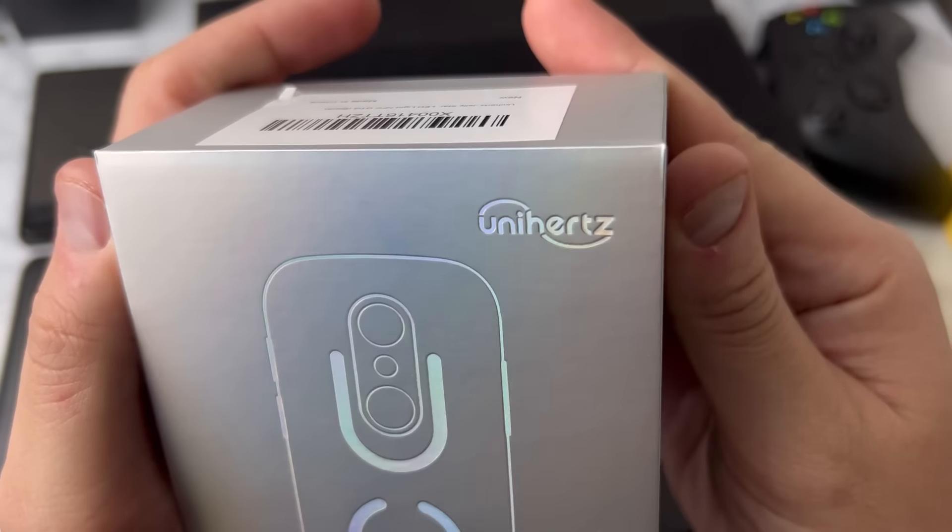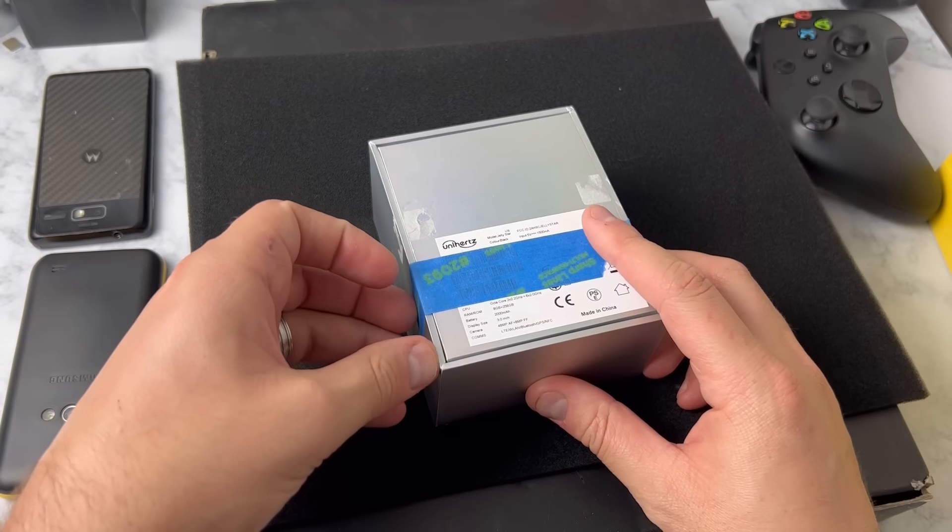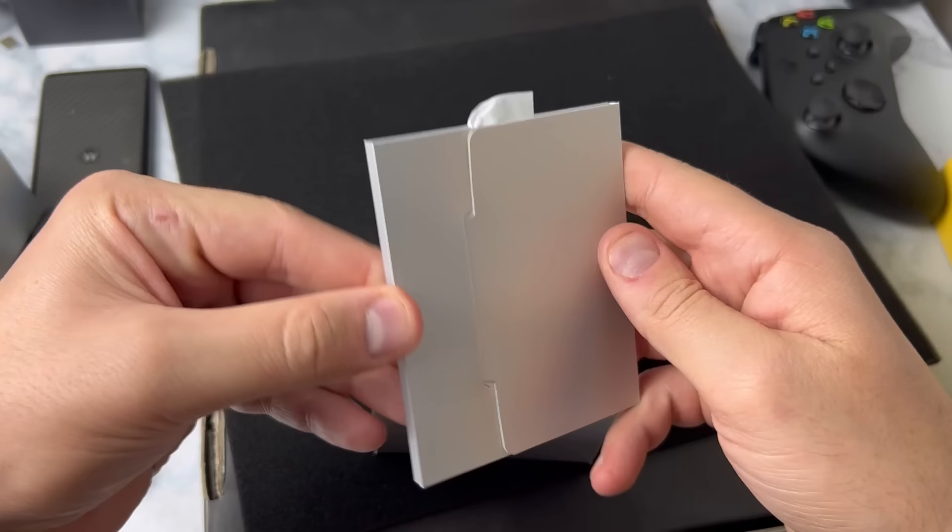I did not pay for this one and I'm not getting paid to look at this one. All I did was send an email to Unihertz and I said, hey, you should send me a phone to take a look at. And they said okay, sure.